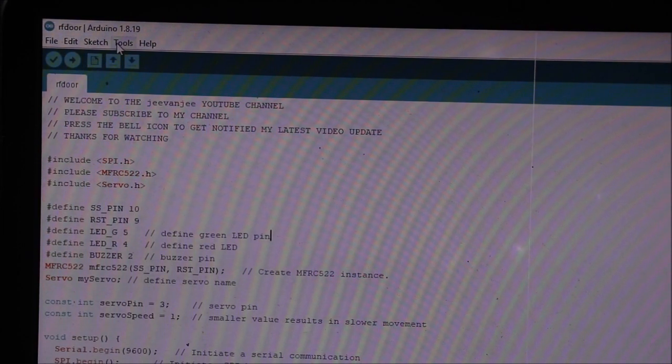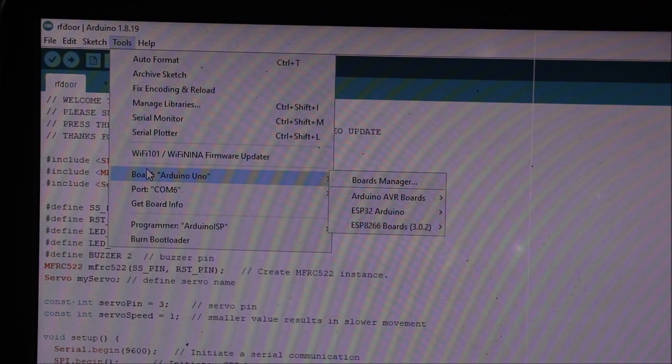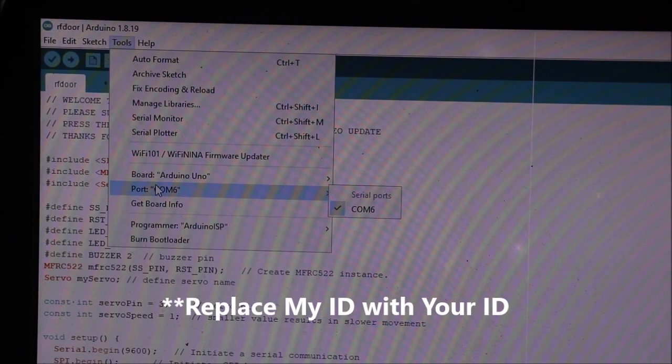Here, each tag comes with a different ID and it's unique. You should replace your ID with my ID by following these simple steps.